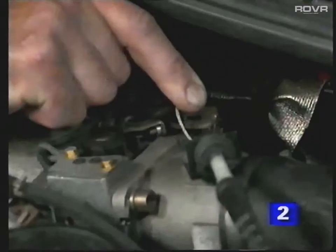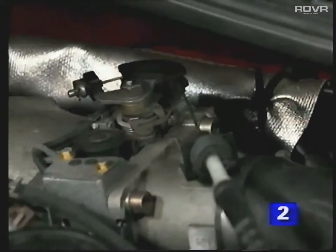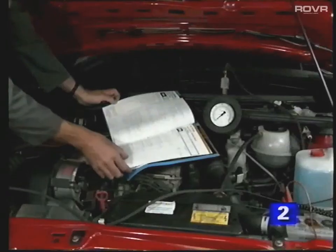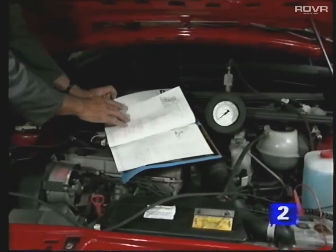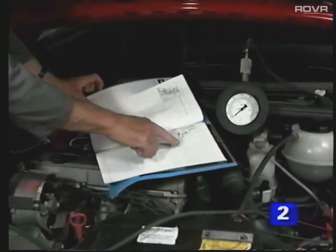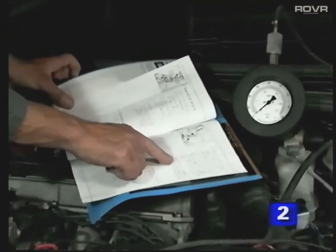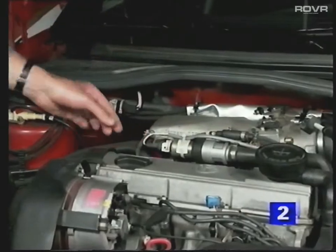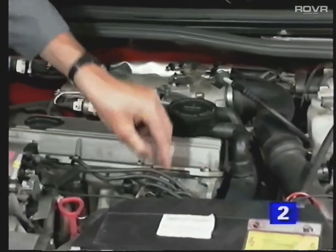The engine should automatically hunt while you check the pressure. Release the throttle when you've noted the reading. If the pressure is within the specifications, the check is complete. If not, consult the literature for possible fault areas. Remember to reconnect all hoses and plugs after completing the job.